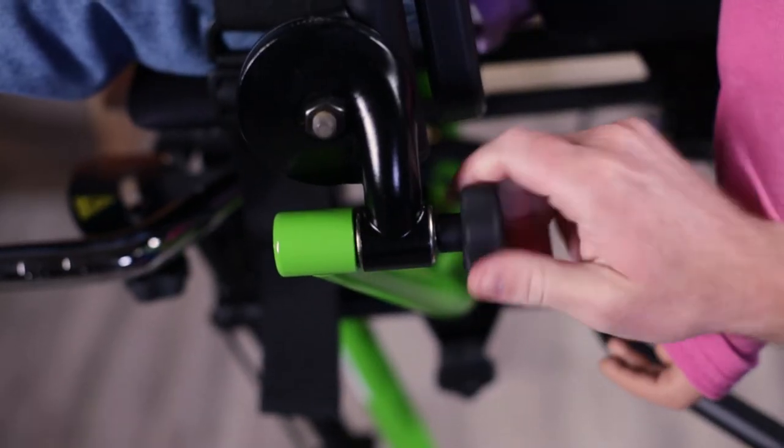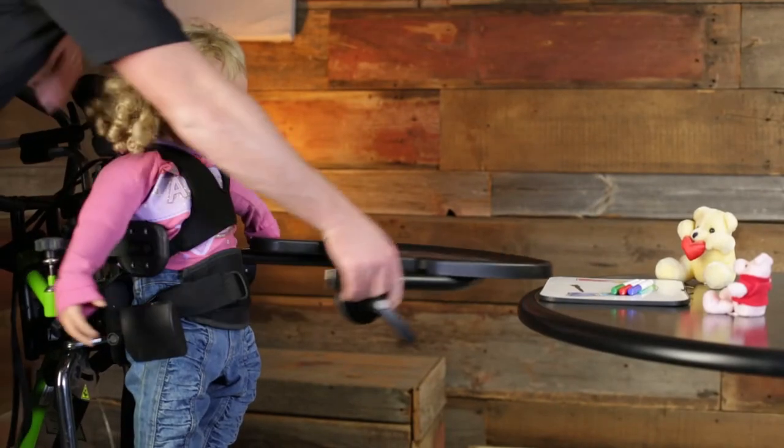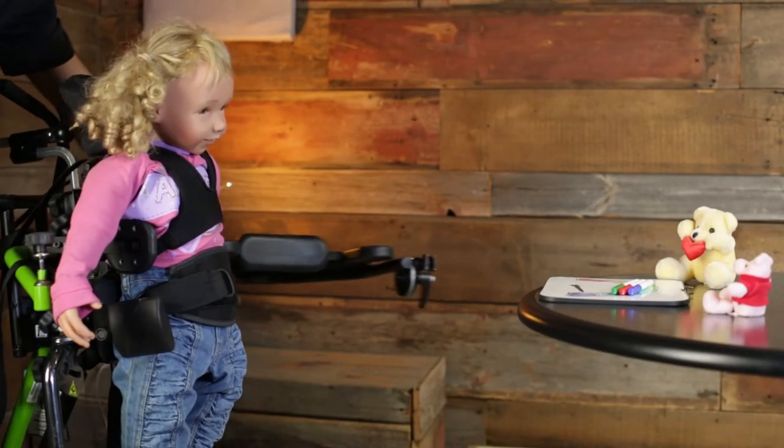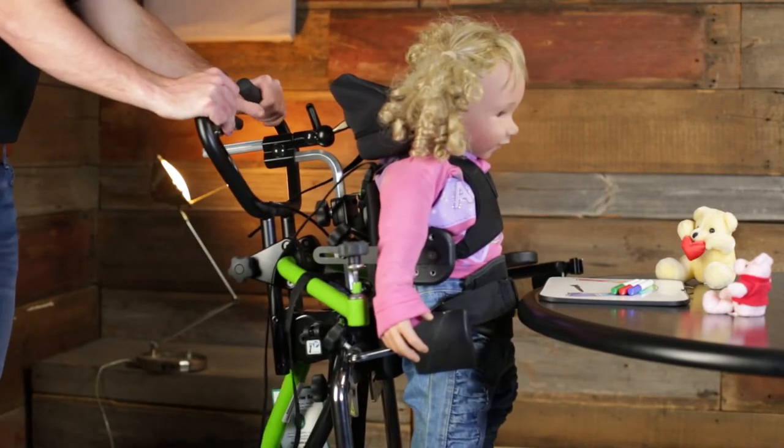To swing away the tray, simply loosen a single knob and move the tray to the side of the stander. This option is also perfect for activities on other surfaces, such as a sensory table or playing with friends.